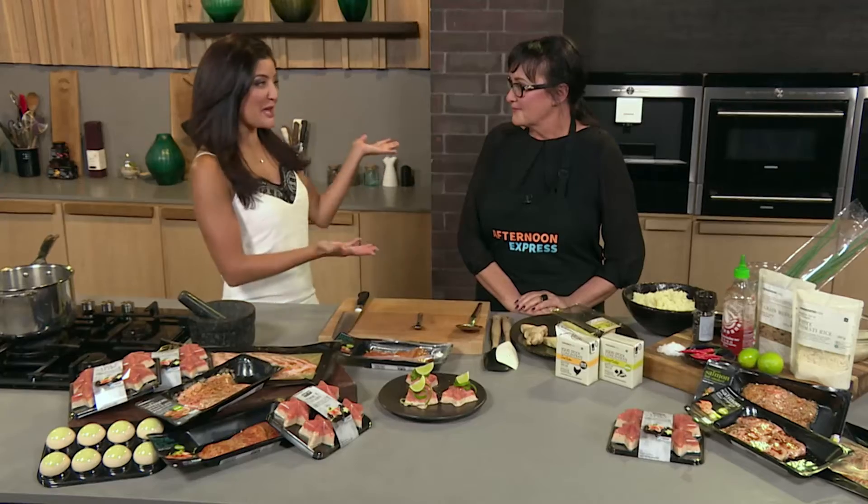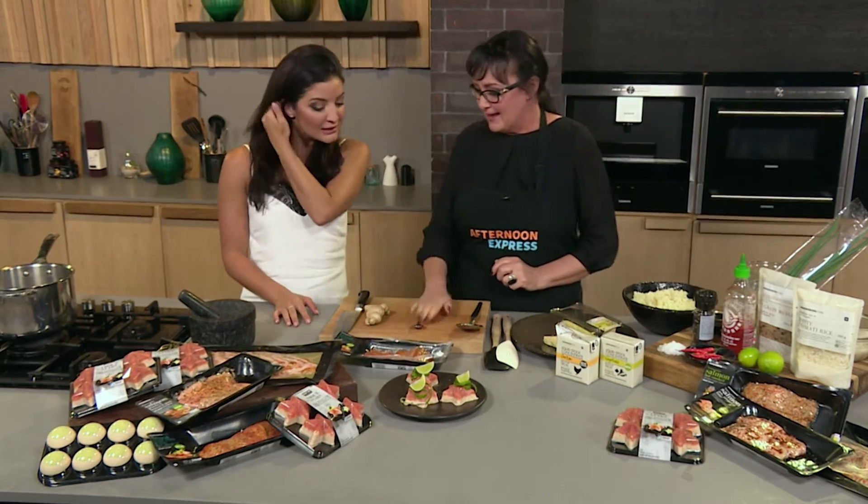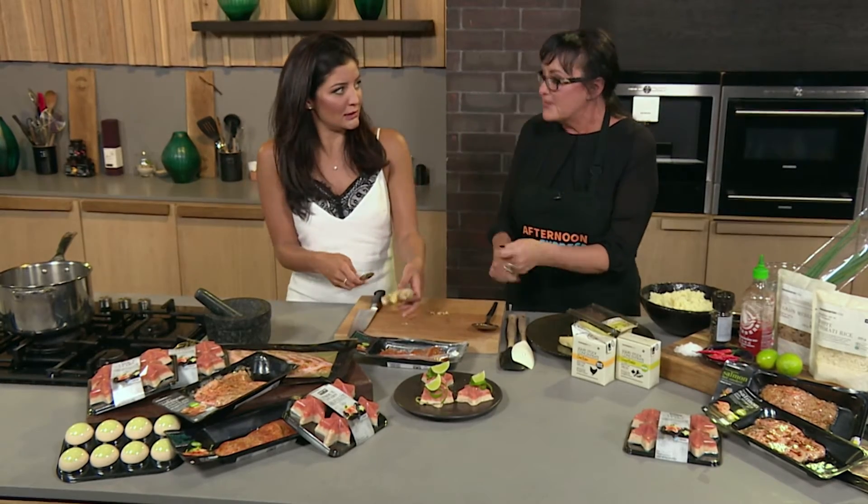Welcome back to Afternoon Express — it's beginning to look a lot like Christmas in here! I'm joined with Abigail, who's going to be creating something trouty. In the meantime, can you get cracking and peel the ginger with a teaspoon? Yeah, just an easy little tip so you don't waste ginger — you just take the skin off like that.